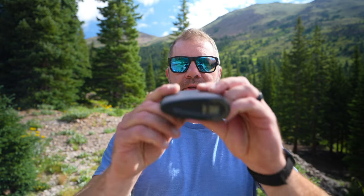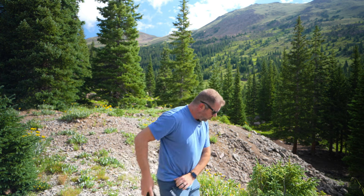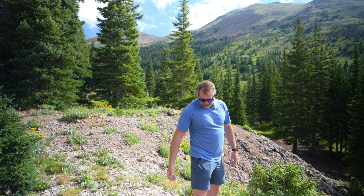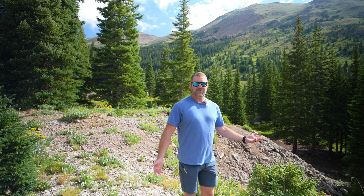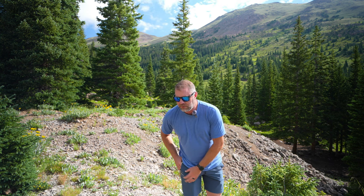You'll probably also notice the elliptical shape, so it plays nicely in your pocket. It goes into a pocket really, really easily — and that's in my pocket with a knife and a pen. It doesn't take up a whole lot of space. It also fits into a chest pocket as well.